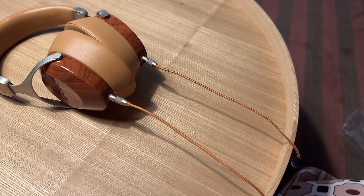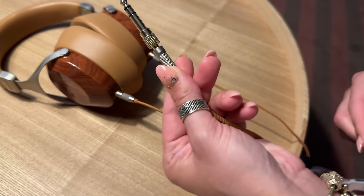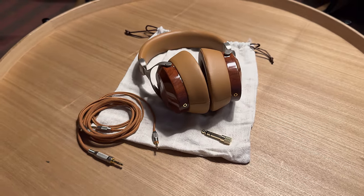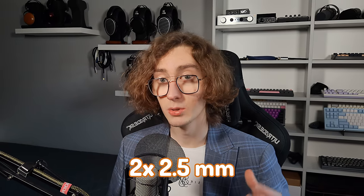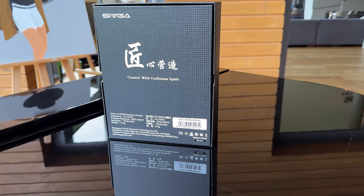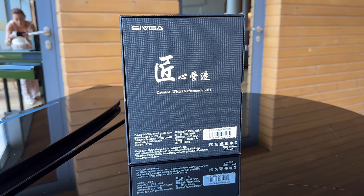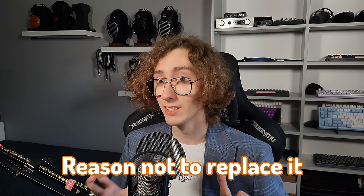We also get a 3.5mm to 2.5mm jack adapter that fits the included cable. The cable itself is fantastic — that's why it will probably be enough for most people, with no need for further upgrades unless you want a balanced connection or something more fancy. It comes color-matched to your headphones, with a high-quality material braiding over it. It's a single-ended cable terminated with 3.5mm on the amplifier end and dual 2.5mm on the headphone end. The connectors are fully metal with a nice texture for grip, plus spring-style strain relief. The plugs fit extremely tightly and snugly — they require more force to push in than expected, which decreases contact resistance and keeps them in place. The entire cable is pretty much non-microphonic, which is another reason not to replace it.